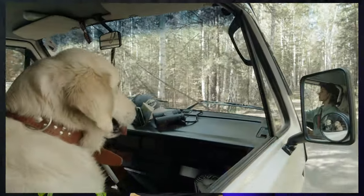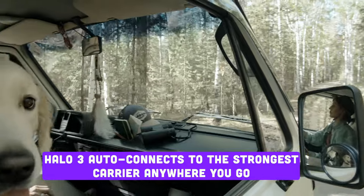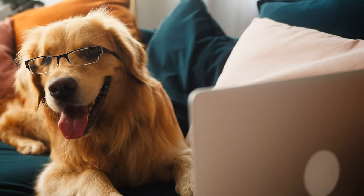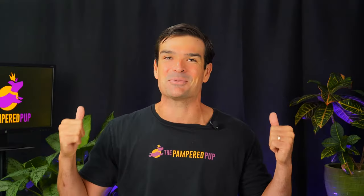For globetrotters and their dogs, this is golden. Halo 3 auto-connects to the strongest carrier wherever you go, and the best part — no extra charges. Can you imagine iPhones having this? Our dogs are stepping up in the tech world. To truly put this to the test, some international travel is going to be needed. Halo, if you're watching, my passport's at the ready and my bags are packed.